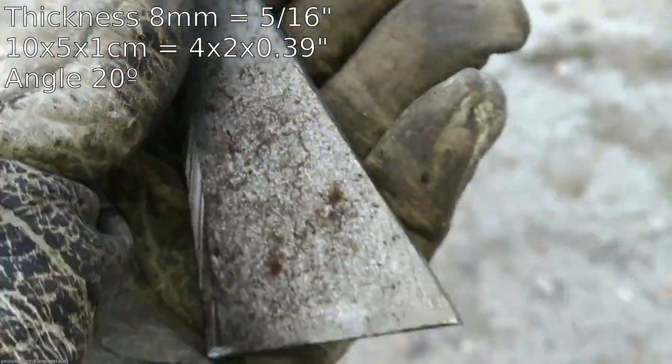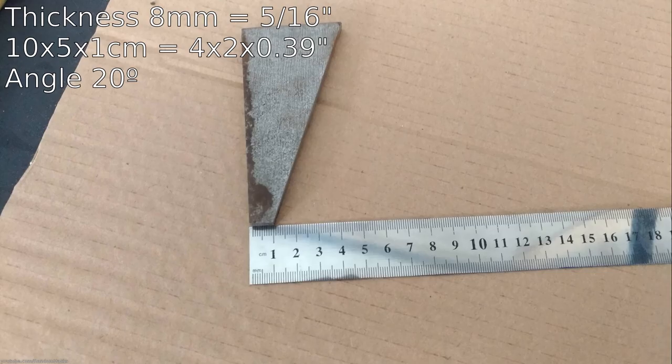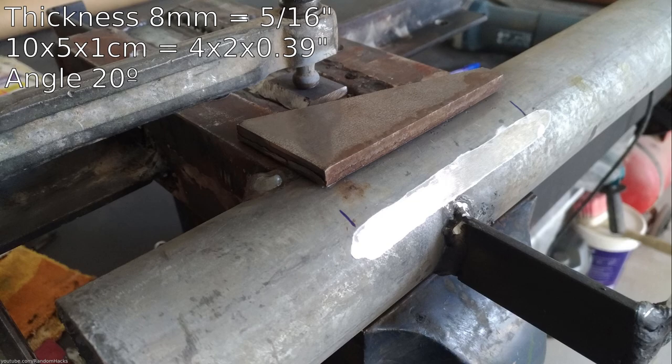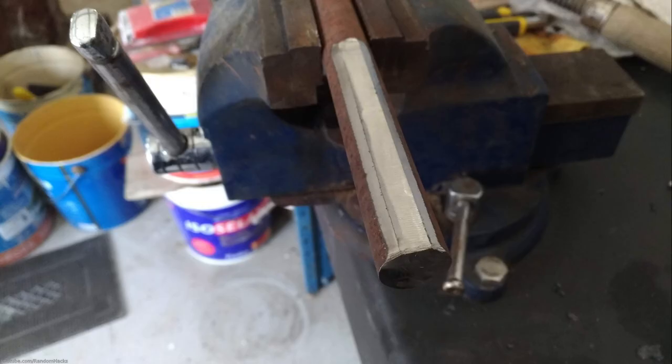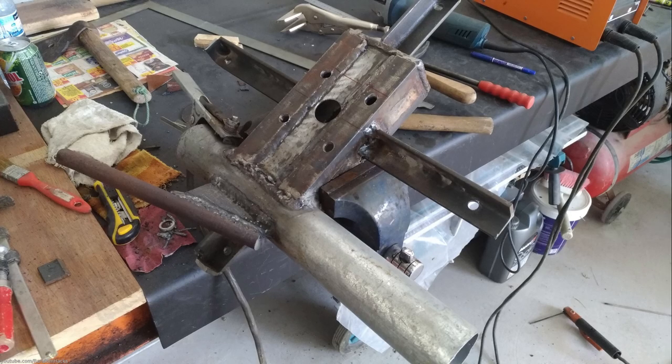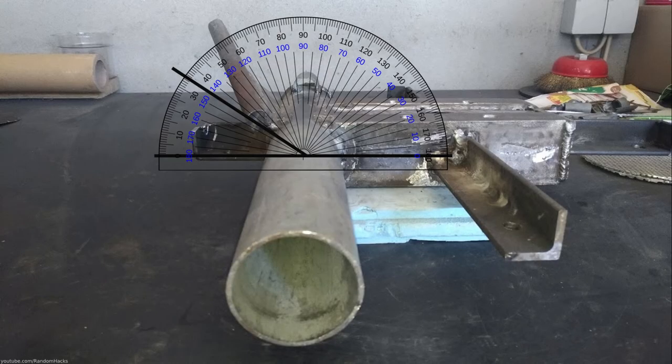I cut a triangle piece of 8 mm fixed steel and welded the rod to it. I used an 18 mm steel rod that I had laying around, but some bigger diameter rod would be better for this. This will be the tail axle. It should be angled 20 degrees vertically from the yard pipe and should be welded 35 degrees horizontally from the center of the yard pipe.